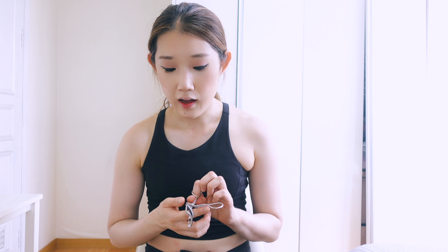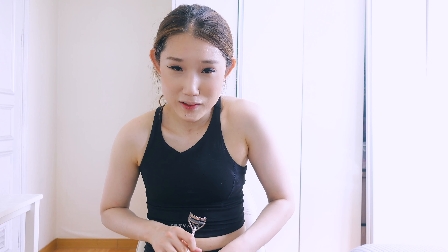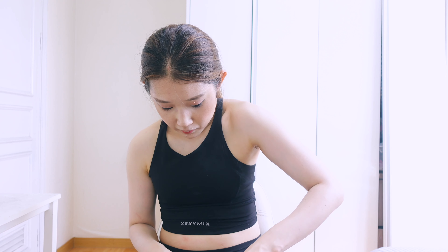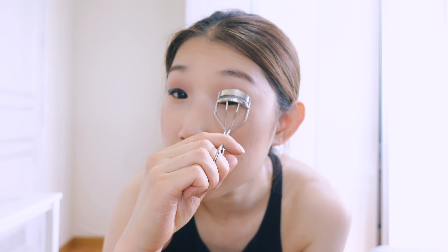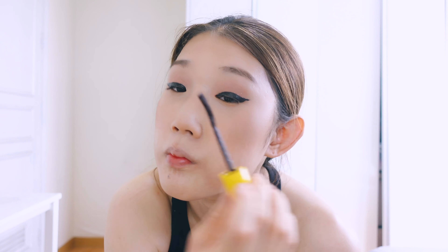I'm gonna apply mascara. If you draw thick eyeliner like this you don't have to, but I got a new mascara and I just wanna use it. I'm using waterproof Maybelline. I recommend using waterproof — although it takes a bit more time to remove, it's summer so it's definitely required. Just one or two coats is enough. It has a thick brush.